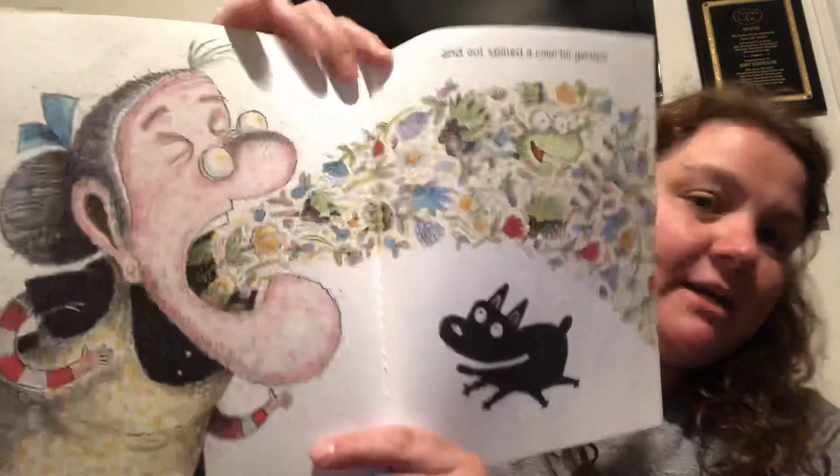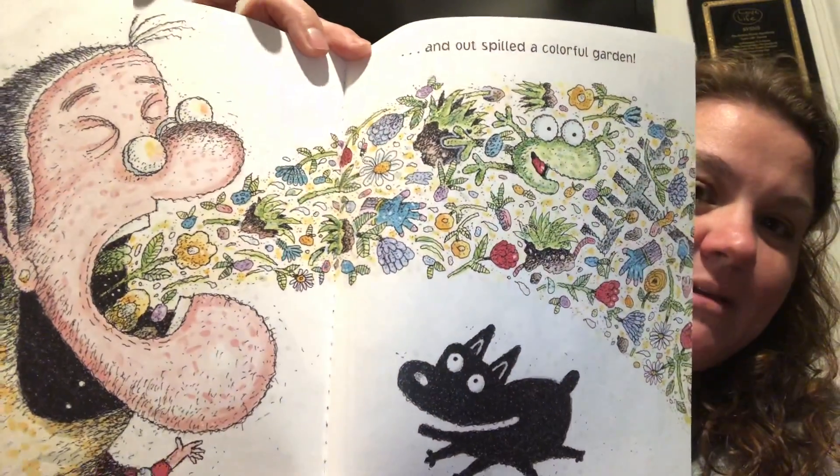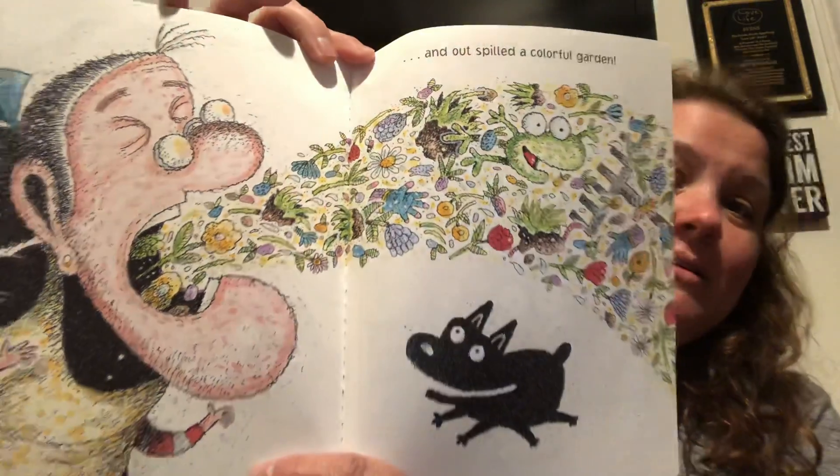And out spilled a colorful garden. Oh, it is pretty! The dog looks happy. And the frog — the frog! Happy spring!